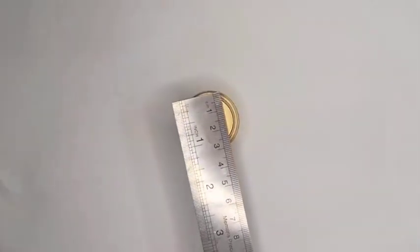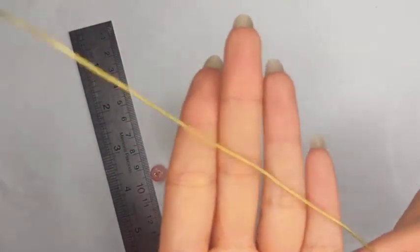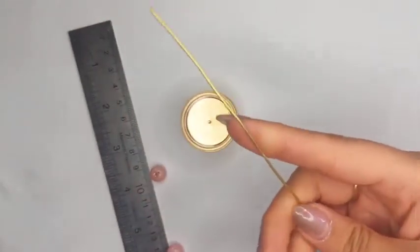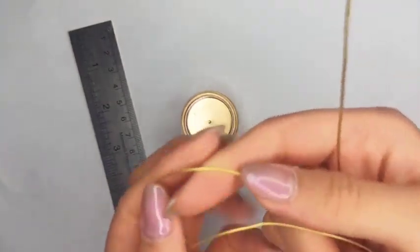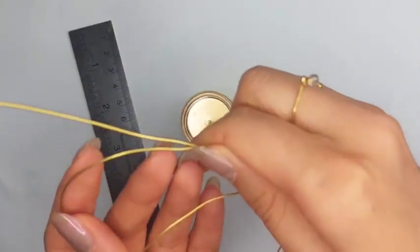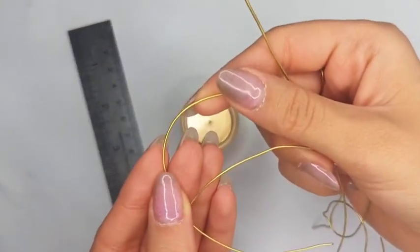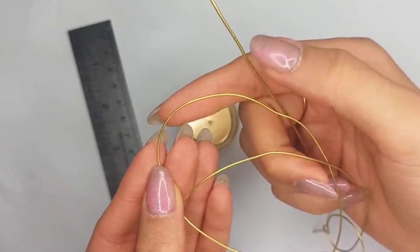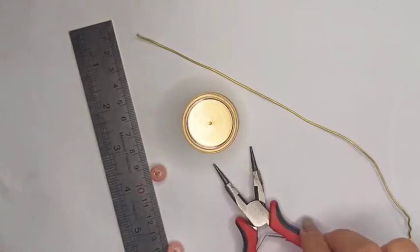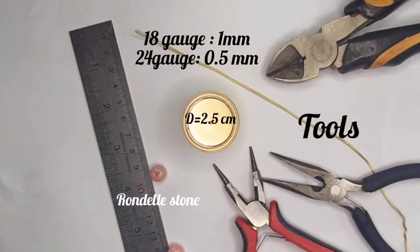Pick up a 2.5 inch diameter rounded shape, two rundle beads or stones, wire of 18 gauge for the main structure — but you could use 20 gauge too, though as this is a thinner wire you should absolutely hammer it. Also for the weaving parts we need 24 gauge wire. Tools needed are round nose pliers, chain nose pliers, and a flush cutter.